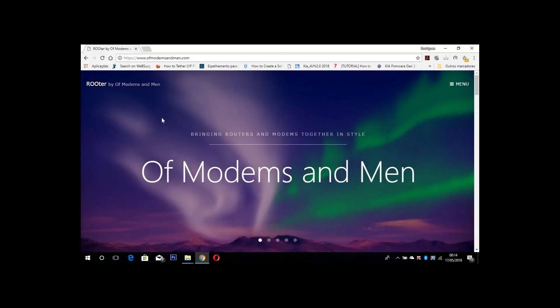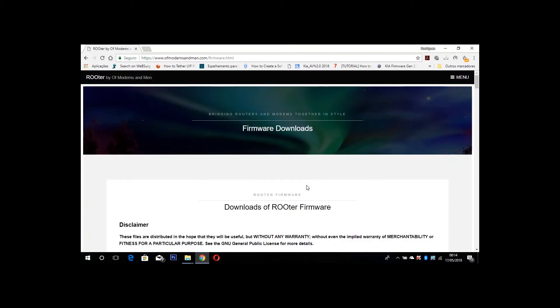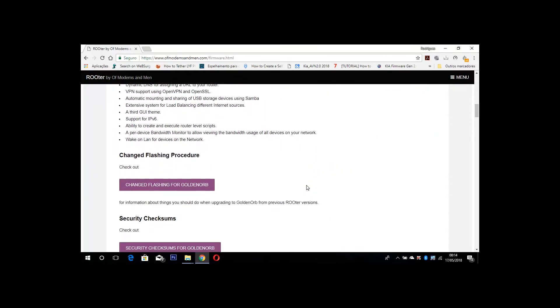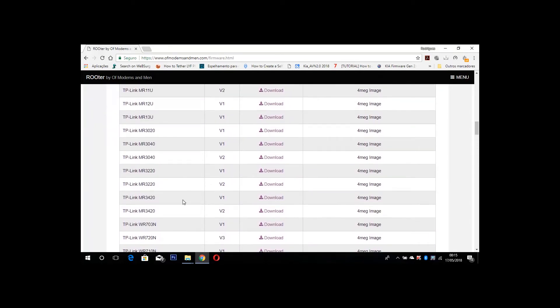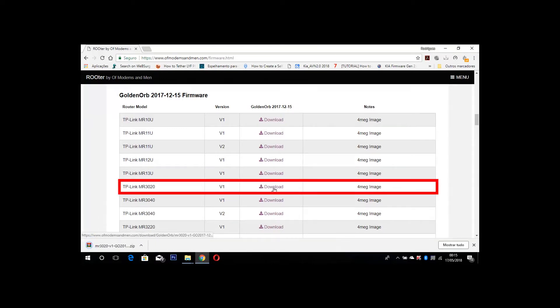First, you need to update your router's current firmware with Golden Orb. This will help you tether Android to the router. Download the Golden Orb firmware and follow the installation and setting guides from the website.